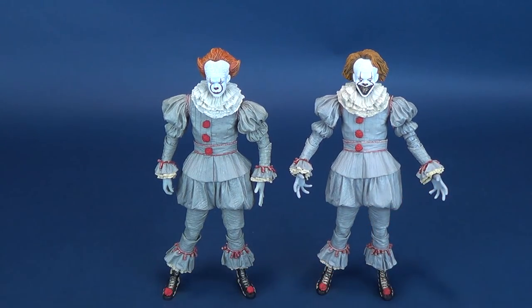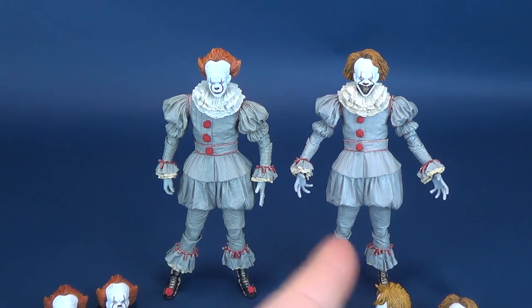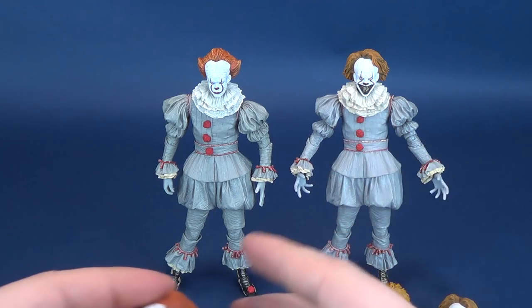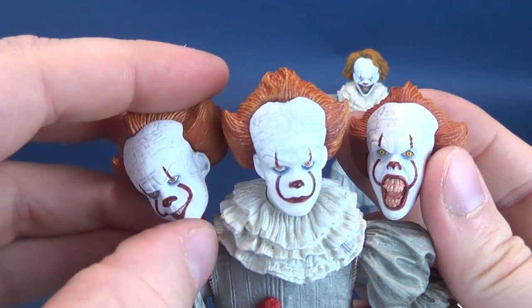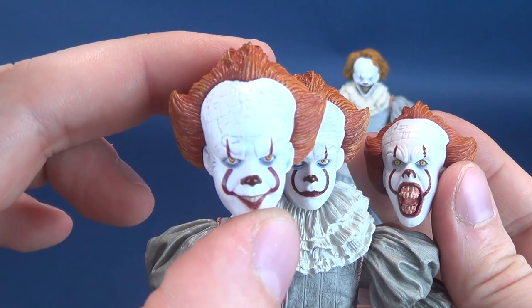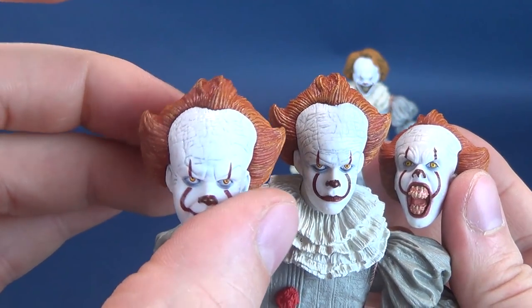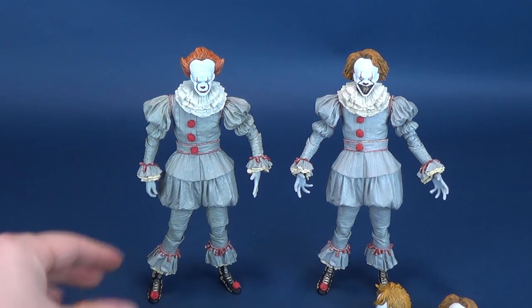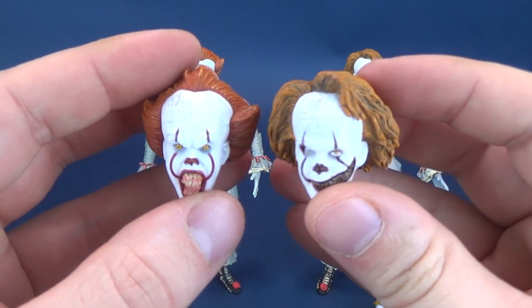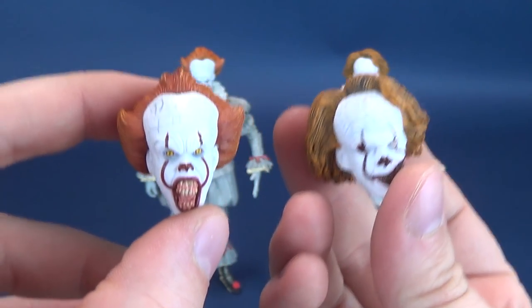Let me quickly show you the various heads from this one to this one. You could easily pinpoint which heads belong to which figures. The initial Pennywise came with three interchangeable heads. Of the three head sculpts, I'm really digging one as my personal favorite — it has a very unique, almost original look, especially with the hair having sweeps to the side and slightly redder coloring. When you compare it to the head sculpts that come with the Well House figure, the hair is much rougher and a lot lighter. So you can tell right away which heads belong to which figure.